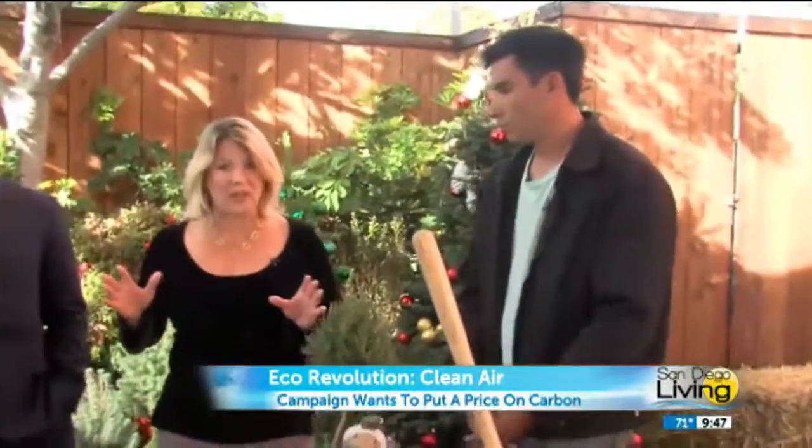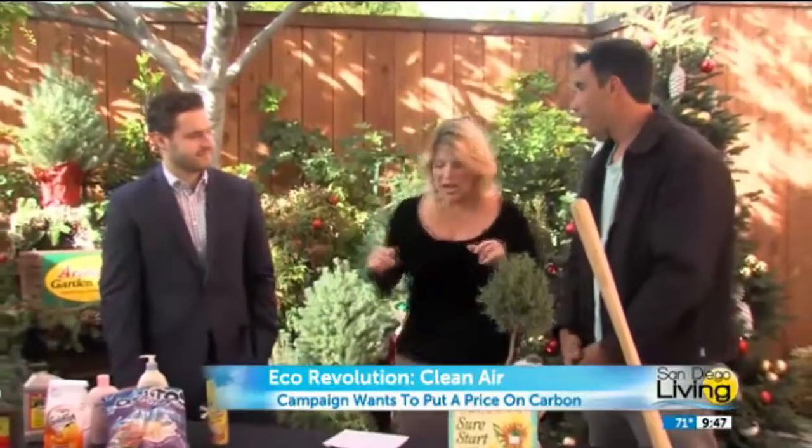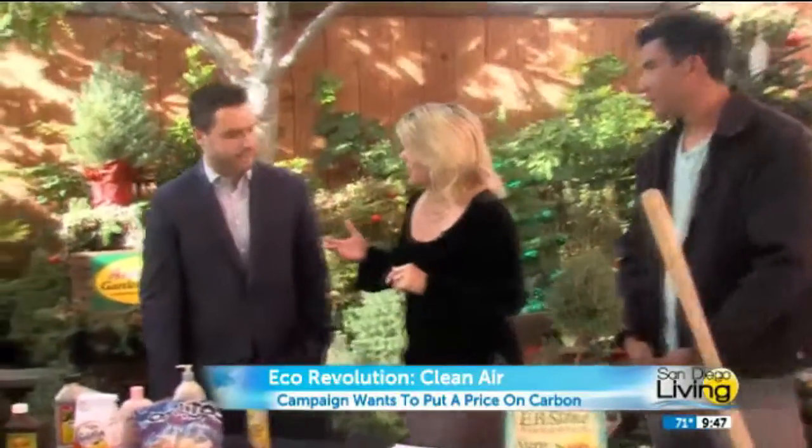Moving from that, we have another guest here as well — Tom Erb, a national field organizer for the Put a Price on It campaign, which is far-reaching. Thanks for being here. Of course, thank you for having me. So first of all, what is that? Put a Price on It is a national campaign to engage students all across the country to advocate and lobby for a price on carbon.